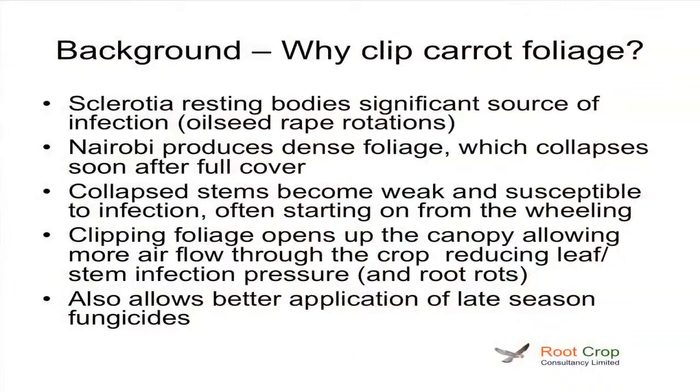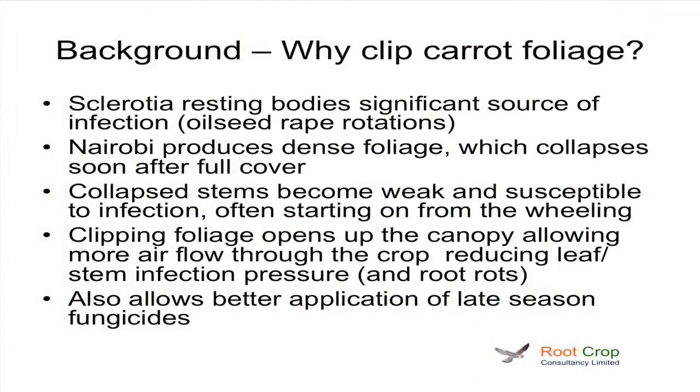So, why clipped carrot foliage? We find, certainly in the UK, most of the infection comes from resting bodies — sclerotia in the soil — and these seem to be worse where we've had oilseed rape in the rotation. Peas and beans also seem to increase the amount of sclerotia we get in the soil. The predominant variety in the UK is Nairobi, and the problem we have with that variety is it produces a very dense foliage which falls over, and we then get some dead leaf underneath there.